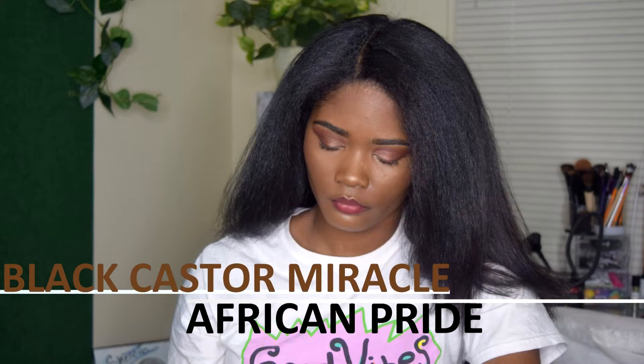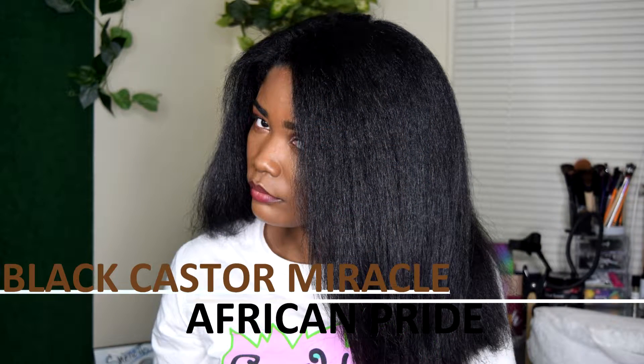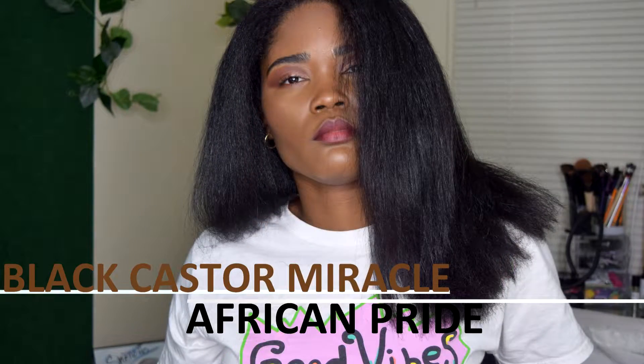Hey y'all, today I will be using the African Pride Black Castor Miracle Collection to blow out and straighten my hair for a trim.